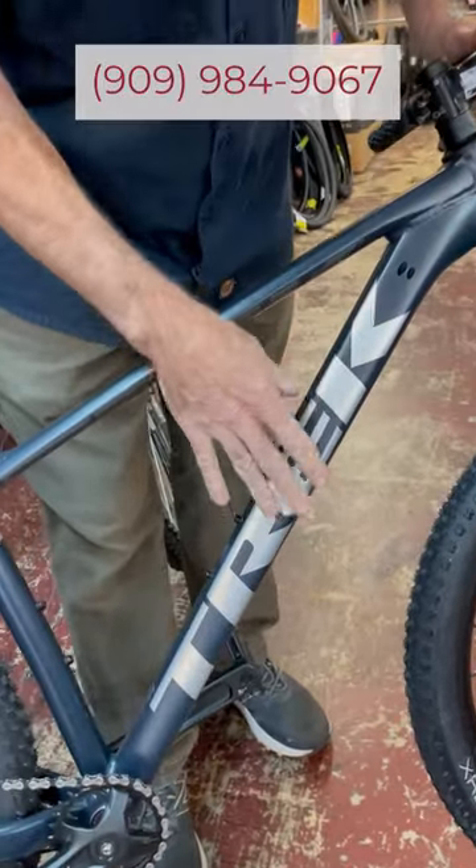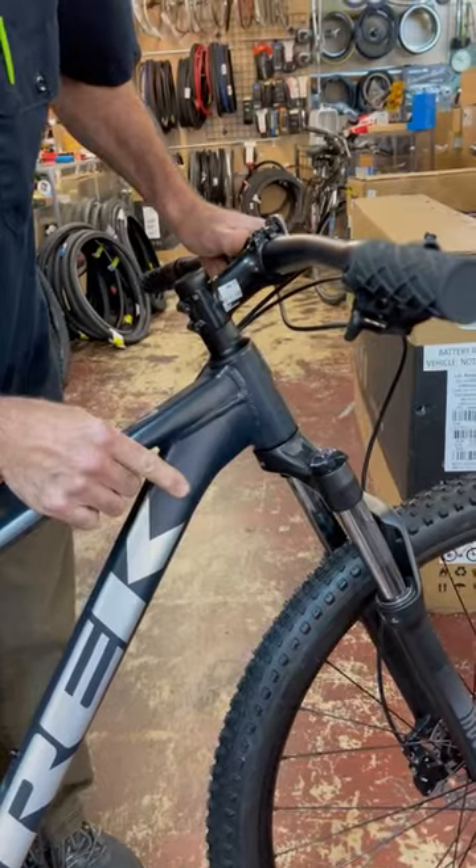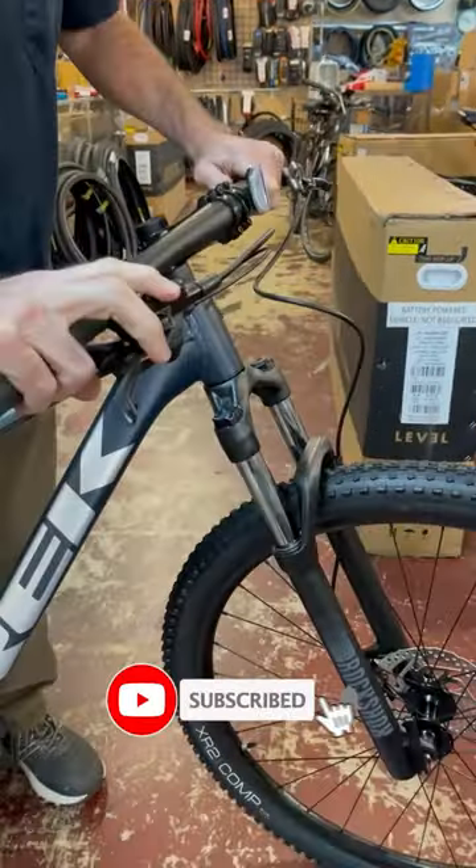Hydroformed aluminum frame, very light, very stiff and strong. All internally routed cables, oversized aluminum bar, Shimano hydraulic brakes.